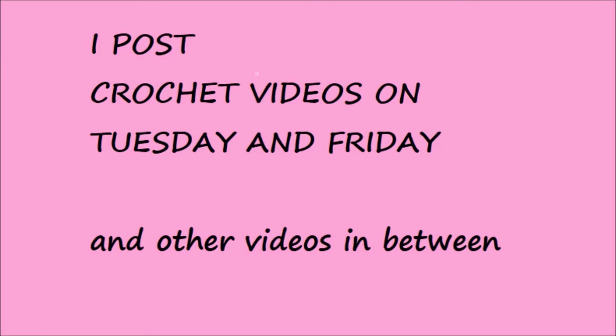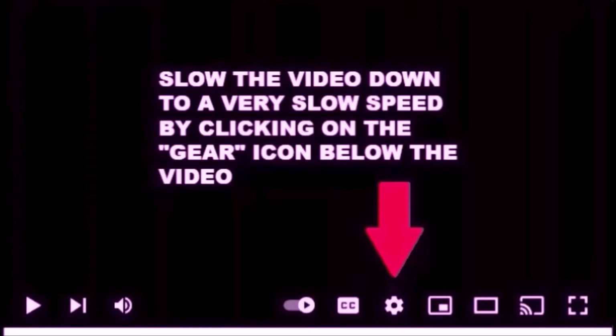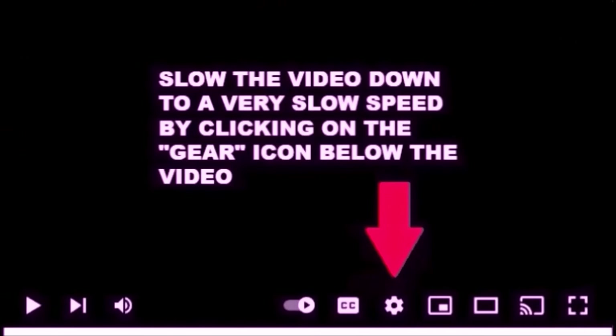I post crochet videos on Tuesday and Friday and other videos in between. You can slow down your videos to a very slow speed by clicking on the gear icon below the video.